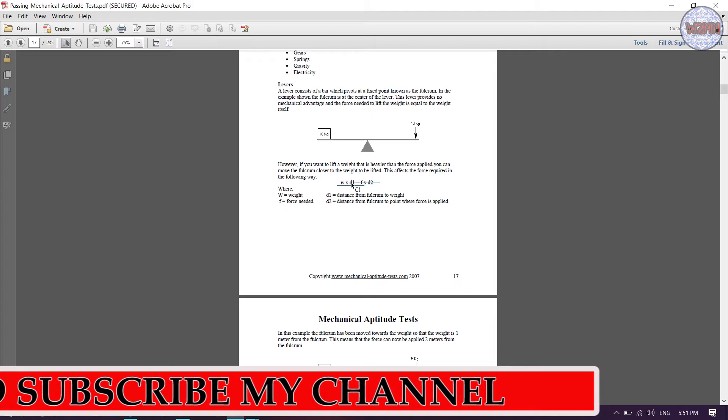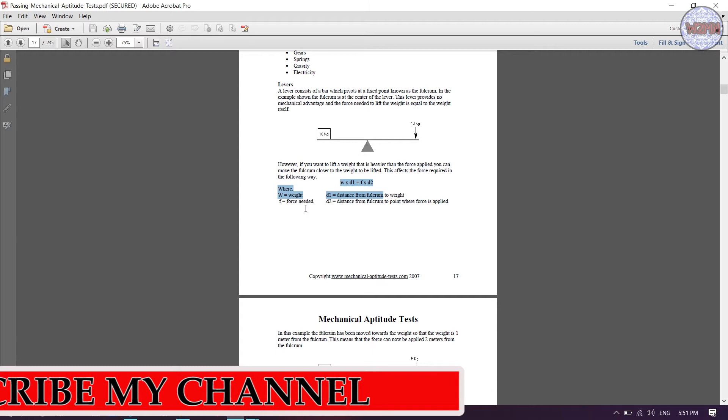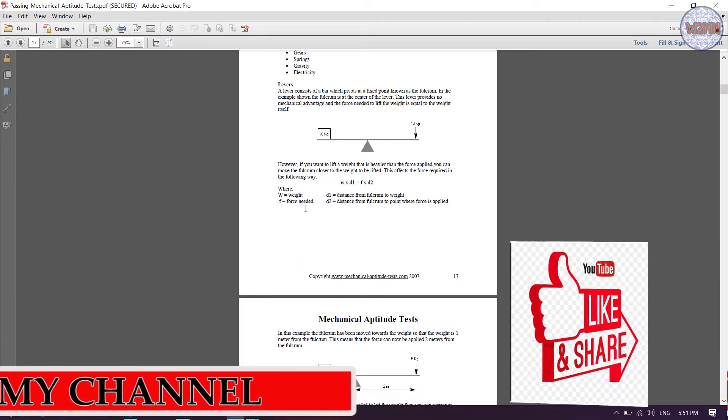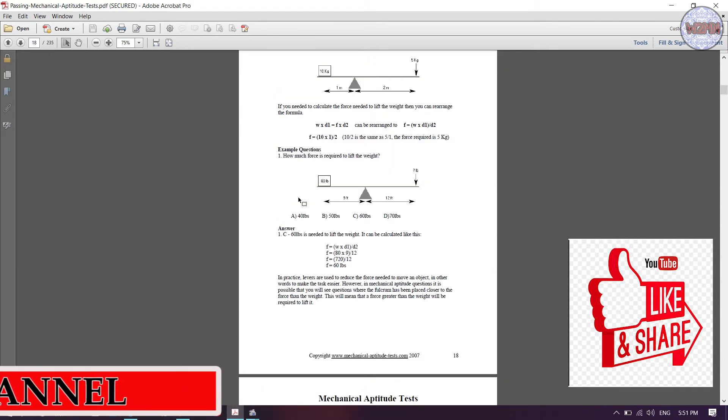For levers, you need to learn this formula: W × D1 = F × D2, where W means weight, F is force, and D1 and D2 are distances. It is a basic physics formula. Let's solve the first question.